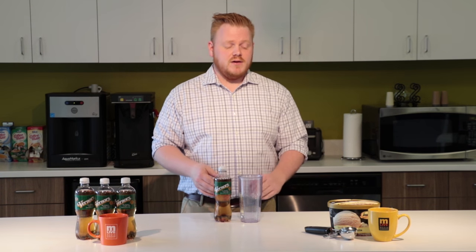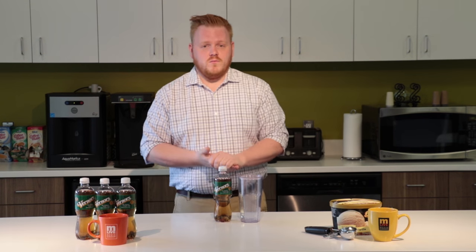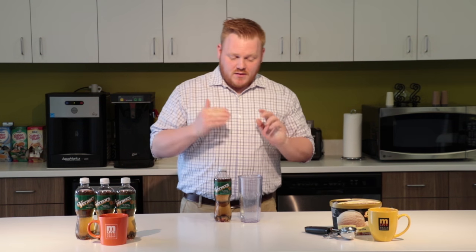It's a really simple recipe using Vernors — can't be anything else, has to be Vernors — and then we're actually working with Guernsey vanilla ice cream. It's another Michigan-made product, but you can season to taste with whatever is your preference. So let's begin.